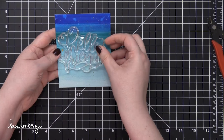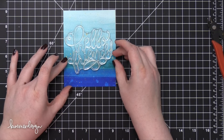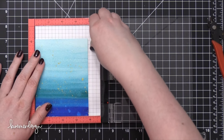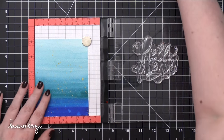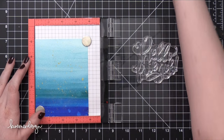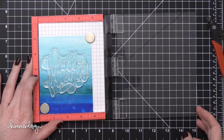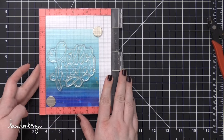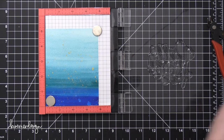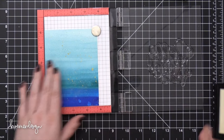I'm using my heat tool to help that dry, and then I trim down the piece to be a little bit smaller than four and a quarter wide by five and a half tall. I'm going to be using my mini MISTI stamping tool — a stamp positioning tool — to help me stamp this greeting twice in Versamark ink. I've prepped my watercolor paper with an anti-static powder tool. That's going to help make sure that all of the areas around the stamp will not hold on to that embossing powder, giving me a really clean embossed image. So I'm going to ink up that stamp with Versamark ink and then stamp it once onto the watercolor paper.